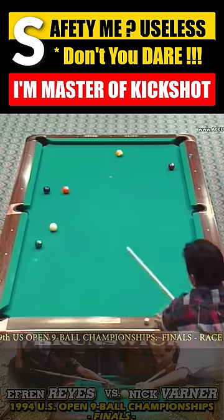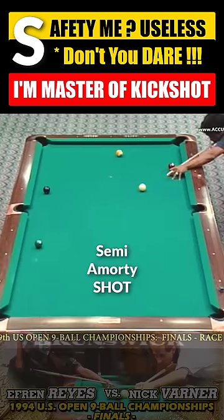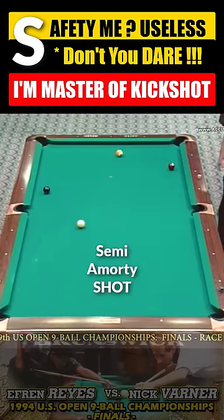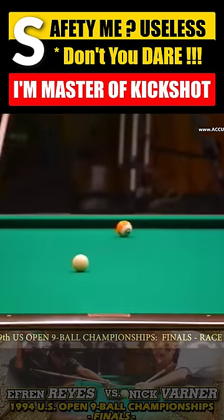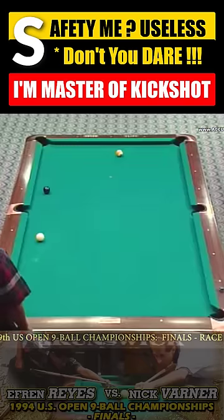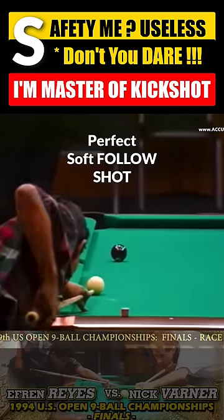We apologize if we lead you wrong a little bit. He hit that one perfectly — a little bit hard, but it's a good shot. That's going to get close to the rail; it looks like he's got an angle, like on the 50-yard line.